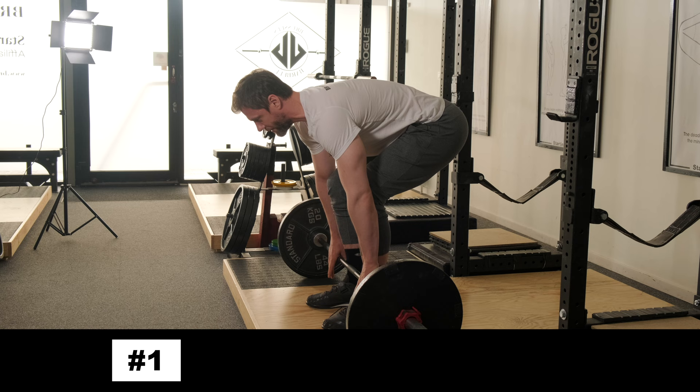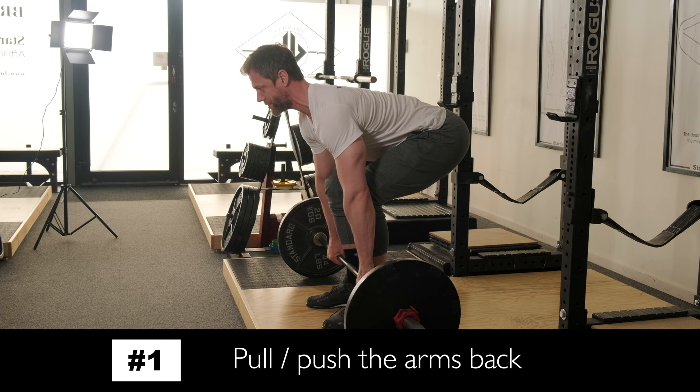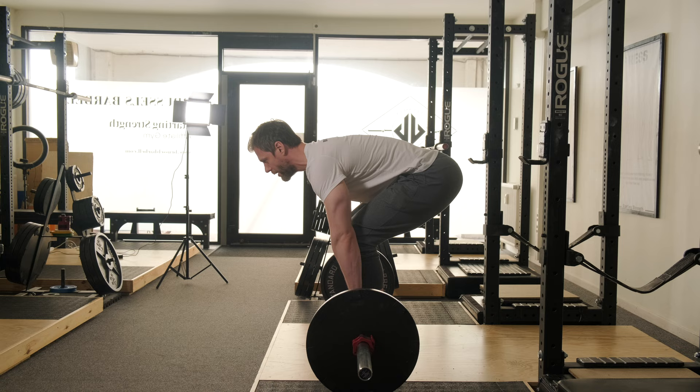Here are five different ways you can think about this. The first and simplest cue is to simply pull the arms back on both sides. They're against the shins — pull the arms and the barbell back, lats are engaged, and we pull.